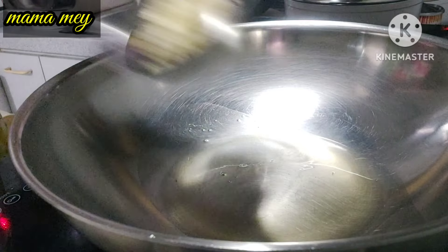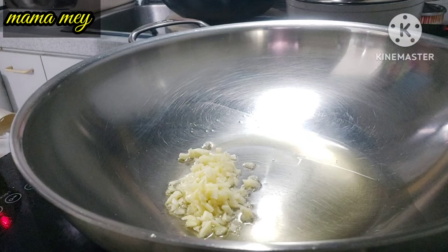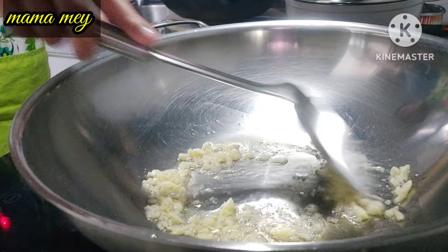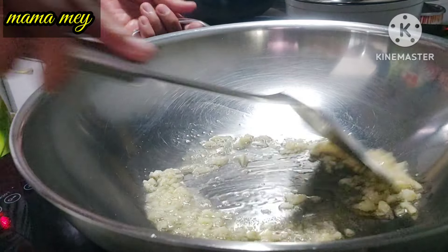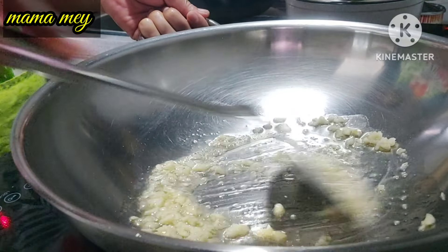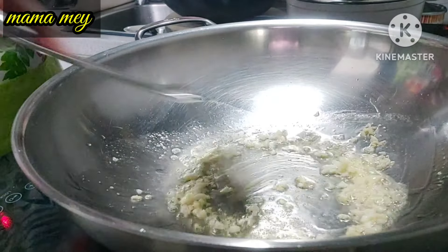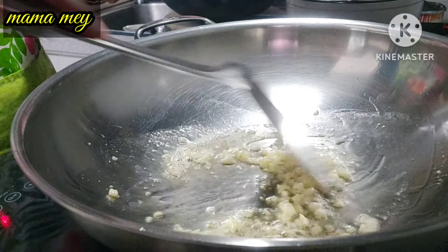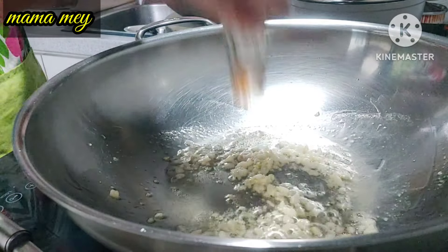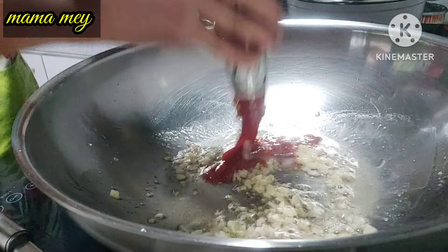Prepare a separate pan and sauté the garlic until fragrant. Once the garlic is nicely fragrant, add tomato sauce — about 2 to 3 tablespoons.